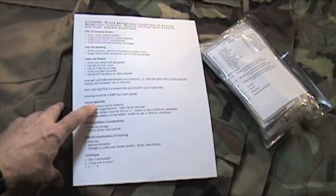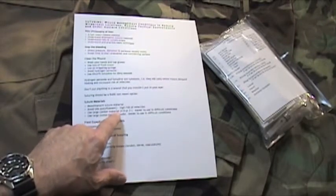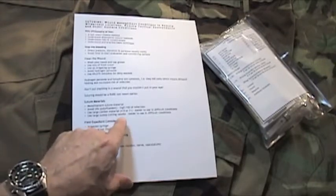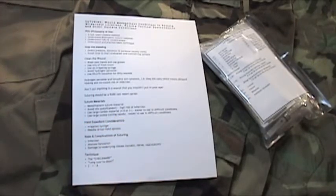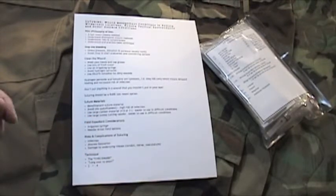Let's go over suture materials. The best suture material for your aid kit is a monofilament suture material. In general, it should be a large caliber material such as 3-0 or 4-0 suture. The 3 and the 4 refer to the diameter of the suture material itself — the smaller those numbers, the bigger the material, and the higher those numbers, conversely, the thinner the material. So 6-0 nylon is very thin. Large caliber material is easy to use in difficult conditions. Use a large sweep cutting needle, as this is easier to manipulate in difficult, austere conditions.